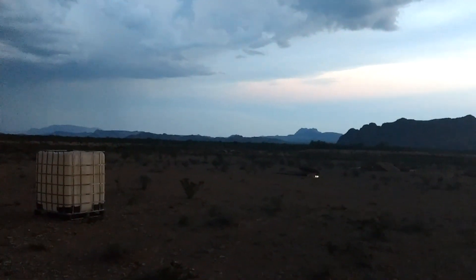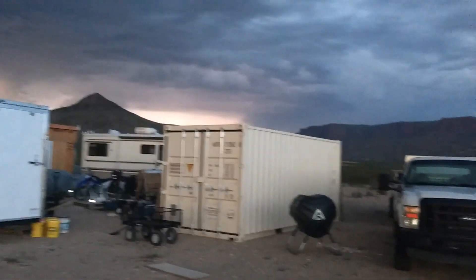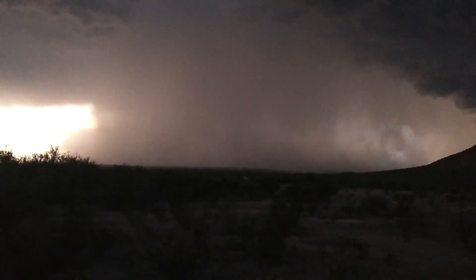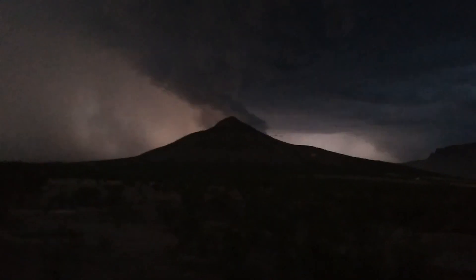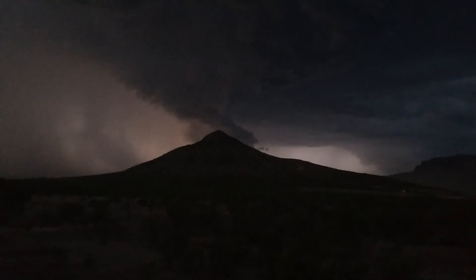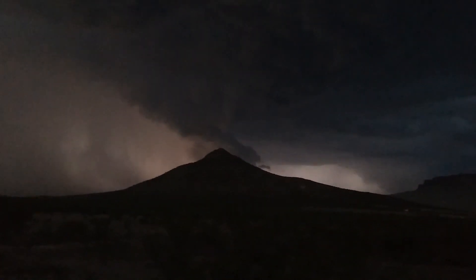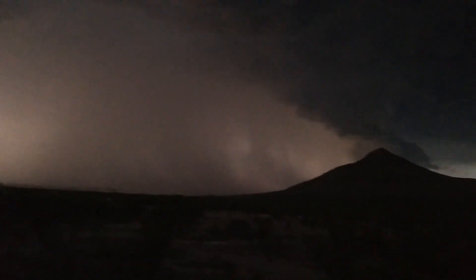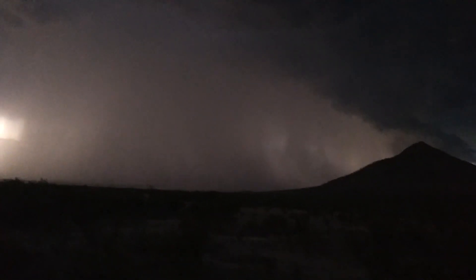Alright guys, so over this way it doesn't look so bad, but check this out. I know the wind's bad and I don't have my other microphone up. The wind just died down quite a lot, but it's the calm before the storm. Check it out — that mountain, well Black Hill, there's like a spiral of clouds coming off the top of it. It almost looks like smoke coming out of a volcano. And there's this huge rain event coming towards us.